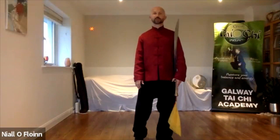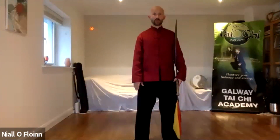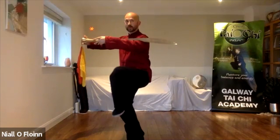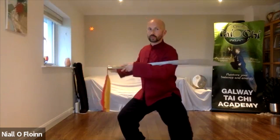Okay, this is the first movement of the sabre — Dan Dao Qi Shi. This is a single sabre opening form. I'll show you from the front first. One, two, three, four.